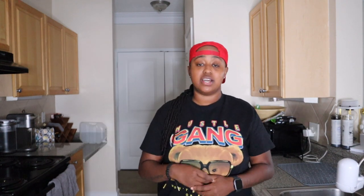Before we go any further, make sure y'all like, comment, subscribe, and share this video. Alright, let's get into the ingredients of what I'm about to be cooking.